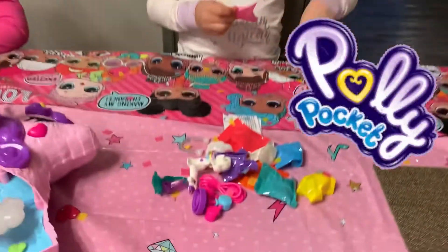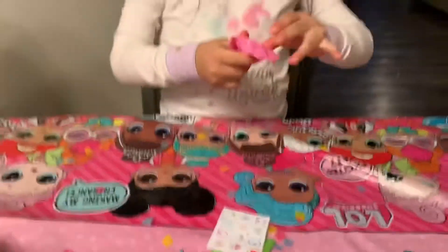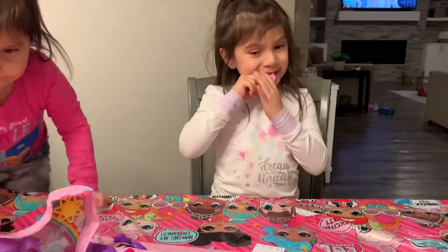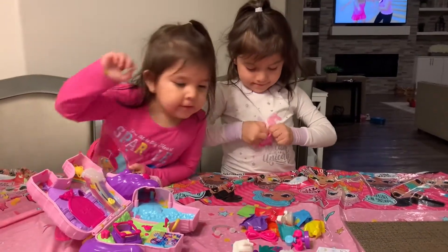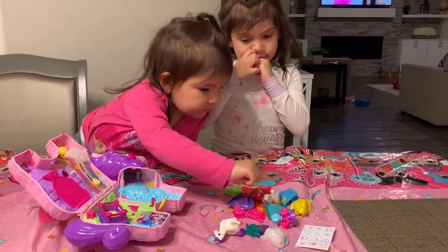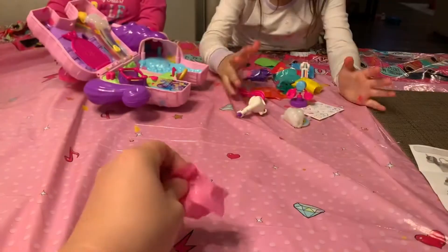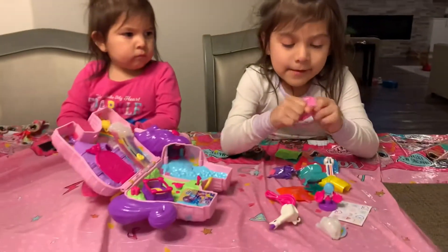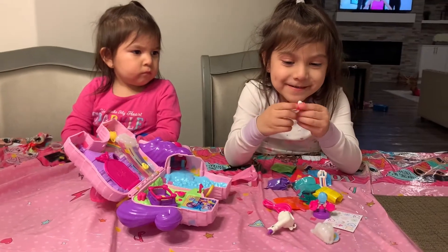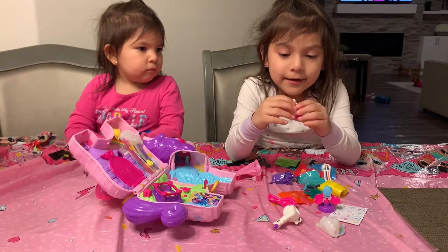So we are opening the blind bags. We have all these cool blind bags, so let's open up those surprises. You can't open it? Take it out. What is it? A ring and a smoothie. Oh cool, let's open up the rest.